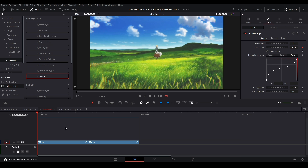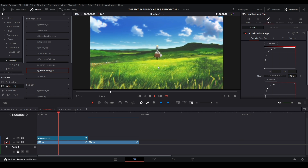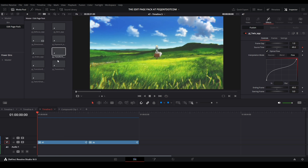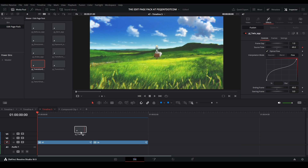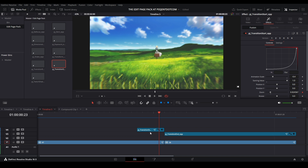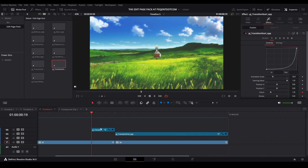Now we can use our other effects. I take them from the media pool bin which has all the preset effects. Let's do transitions first — I have a Transition End and a Transition Start, both different lengths. Transition Start is at the beginning of the transition, zooming out; Transition End is the end portion from the cut, zooming in. Together they give you a nice preset transition.